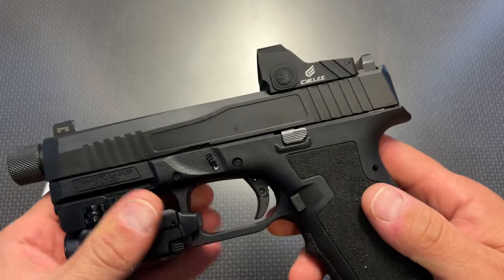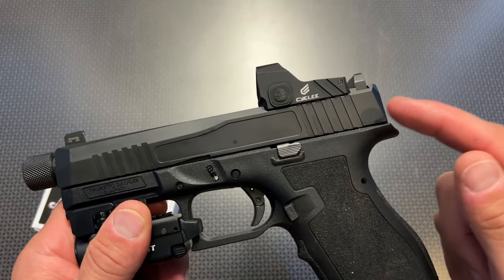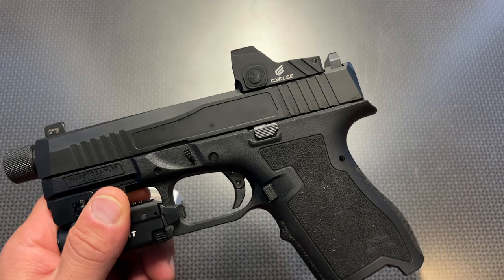If you follow the channel, you'll know I just did an overview on this about a month back. I was really looking for something that fit an RMR cut, especially for the Palmetto State Armory Dagger, that had shakeaway technology, clear glass, a very durable and solid build quality, and a good battery life.